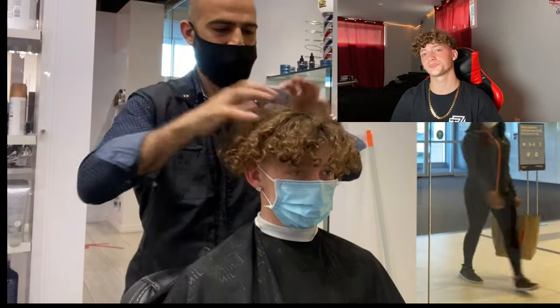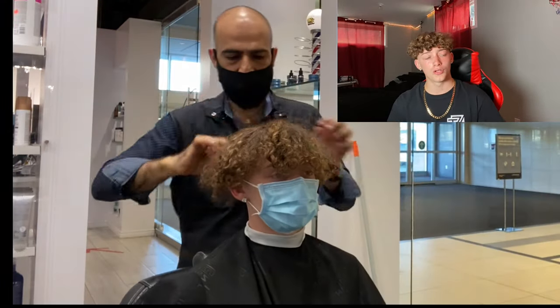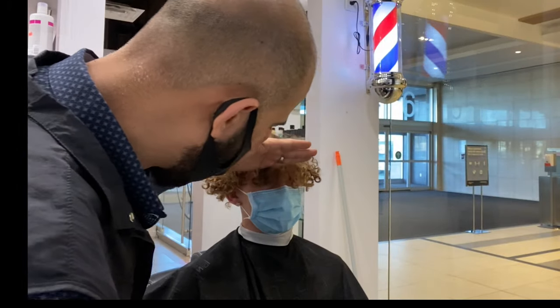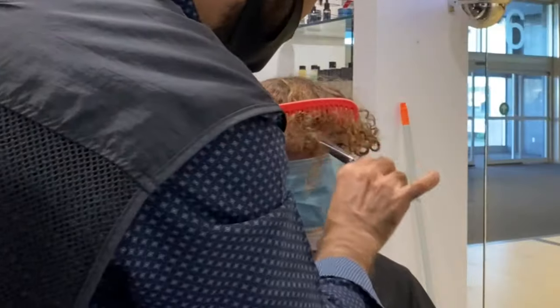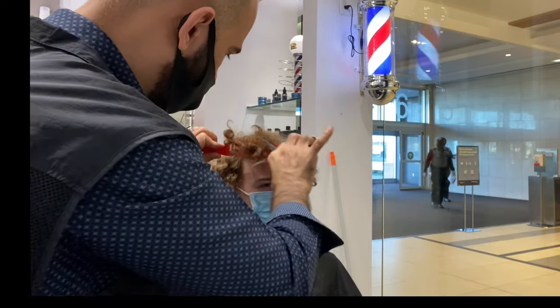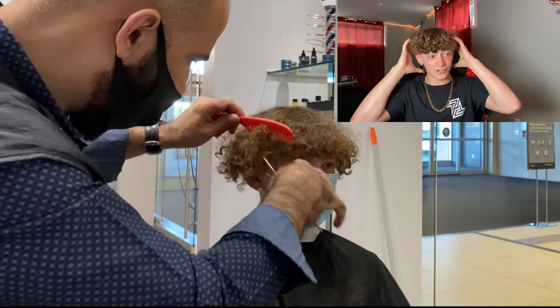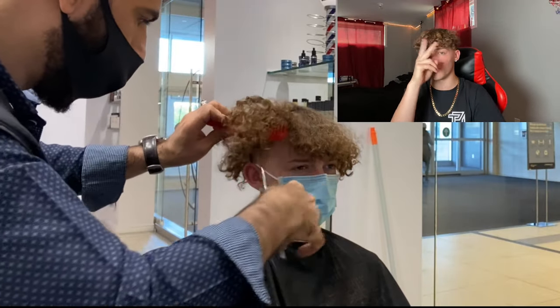So now you can see how my hair is so damn long. Now he's just cutting it real quick — I have so much hair. So he was just cutting the whole thing.